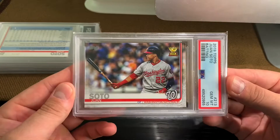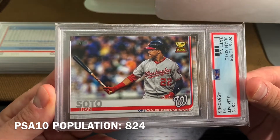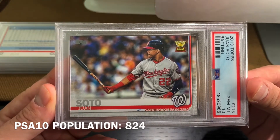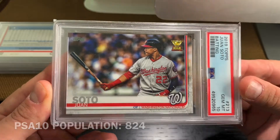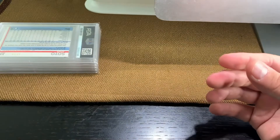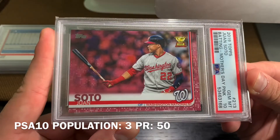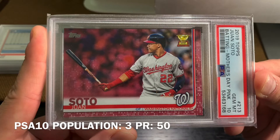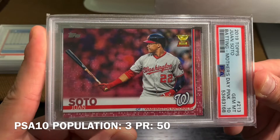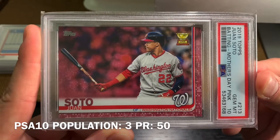Now we're up to flagship. So this is 2019 Topps and this is his flagship Gold Cup. And this is a big one — numbered to 50. This is the Mother's Day Pink Juan Soto Gold Cup from flagship product. I believe that's still a population of out of three, but I'll list that below.